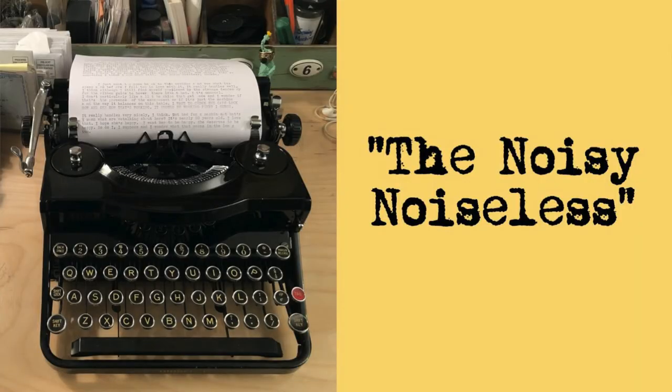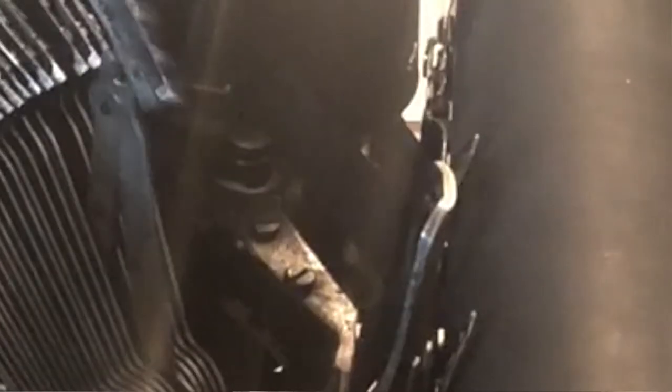I went online and talked to somebody on Reddit and they said, no, no, no — I have that typewriter. It was engineered to be the noisy, noiseless machine. It was engineered to be silent, which means that the type hammers barely smack the platen. They shoot forward, make their imprint and then come back. That's why it doesn't make a lot of noise. And his suggestion was to use a lot of backing sheets.